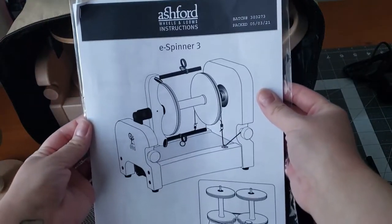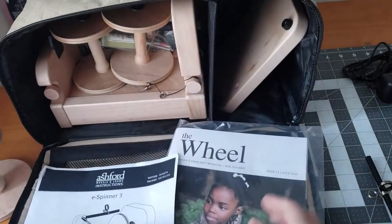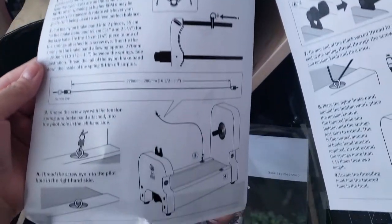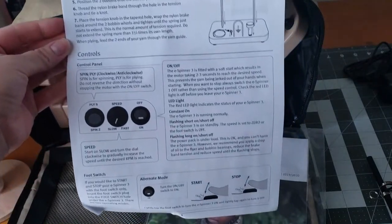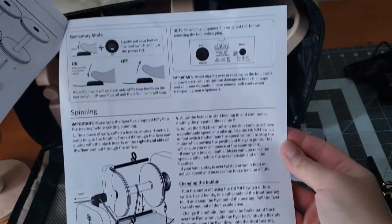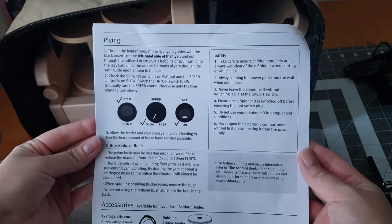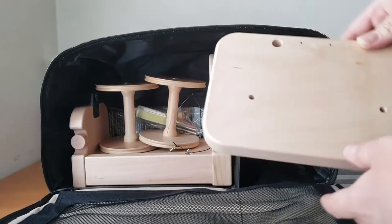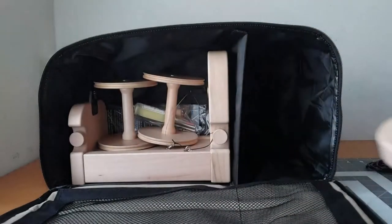Here is your instruction booklet for your E-Spinner 3 — be sure to look through this thoroughly before you start assembling your E-Spinner or spinning with it. Take the time to pause the video if you need to look at any of the directions. They're nicely detailed instructions; I was very happy, it was easy to set up. This is the base for your lazy kate — everything is made out of nice solid hardwood, absolutely beautiful.